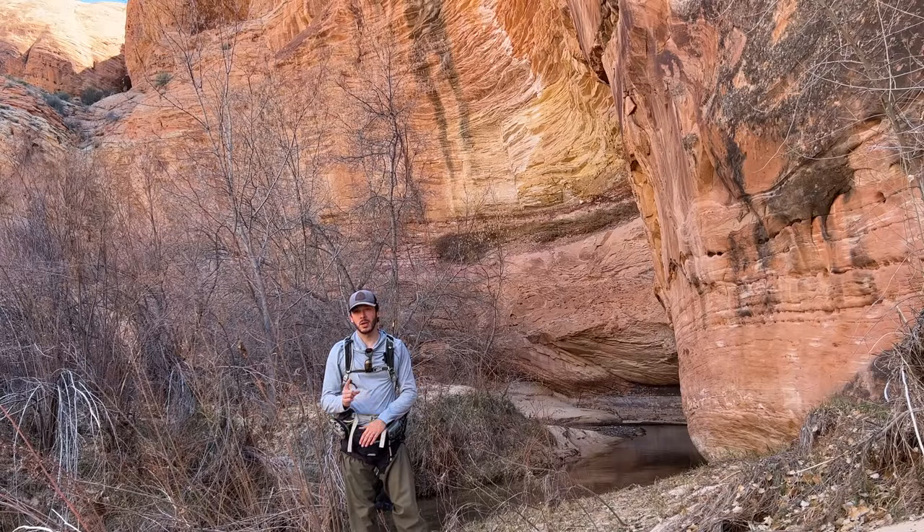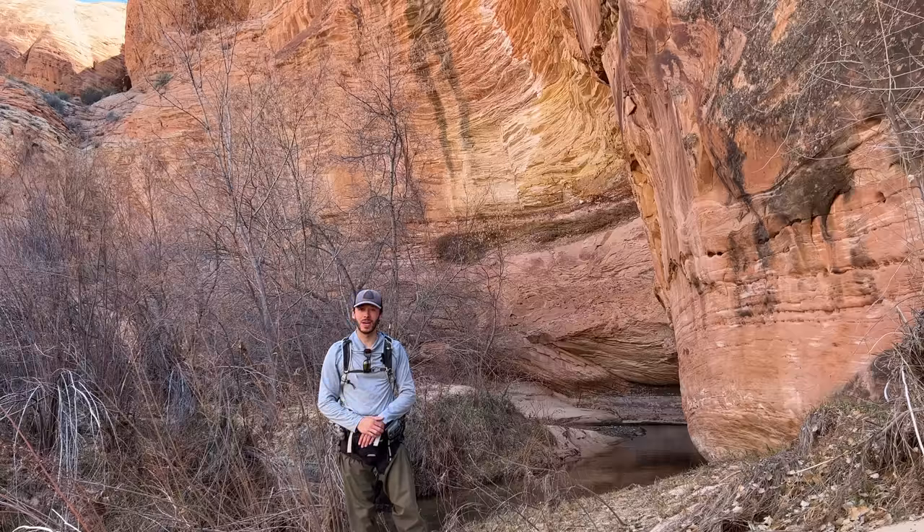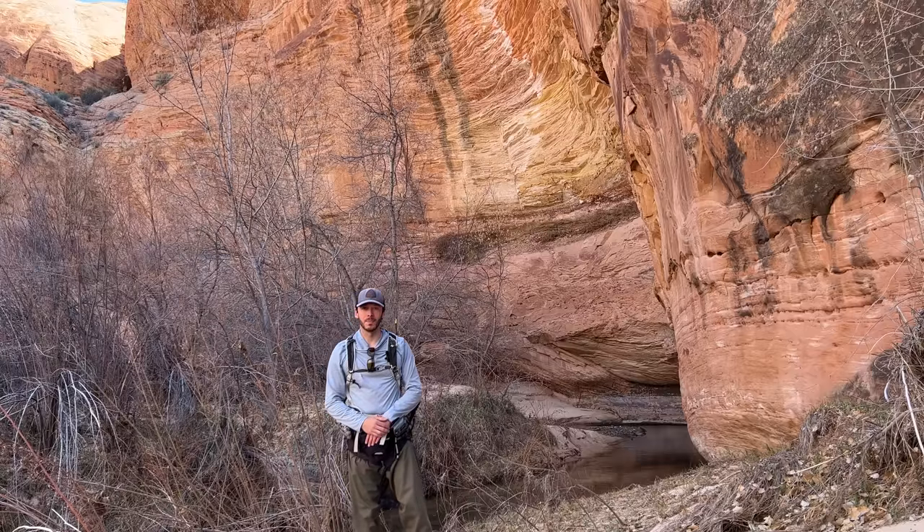I have seen one other video of someone fishing this. Shout out to Flicky Flies on YouTube. I saw his video a year or two ago whenever it was first posted and I thought, wow, I know exactly where that is. So it's been on my list for a while and I'm excited to finally fish it.